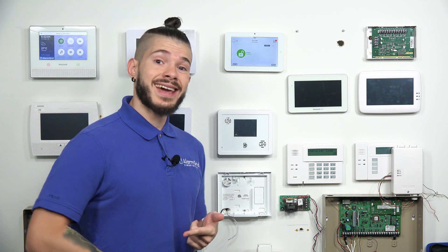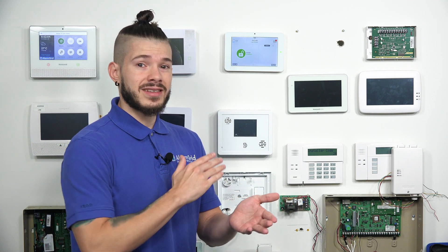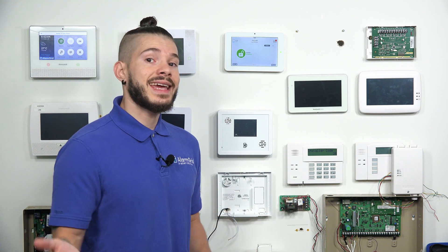Now, typically, PowerG devices, whenever you're enrolling them, there's two ways to do it. One, they either auto-enroll when you pull the little battery tab or you connect the battery to the actual device itself. And the second way is if it's already powered on, you actually have to hit the enrollment button until the LED light turns like an orange, amber-ish color, and it has to stay steady. Once it stays a steady amber color, you release it, and then it should send the signal to the panel. Usually give it up to three seconds once you release it from the amber light.